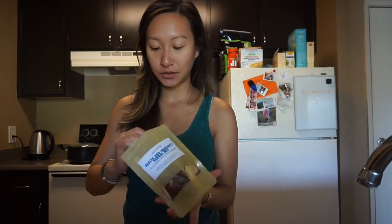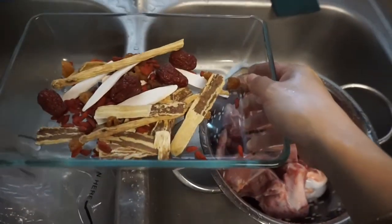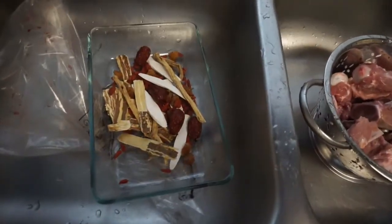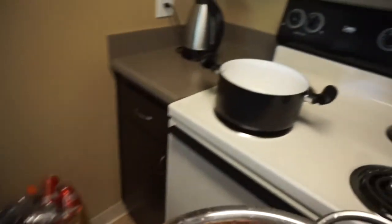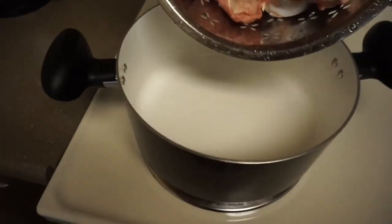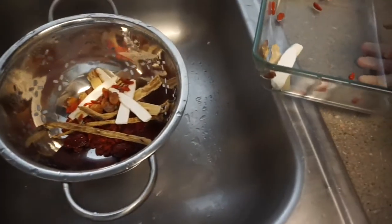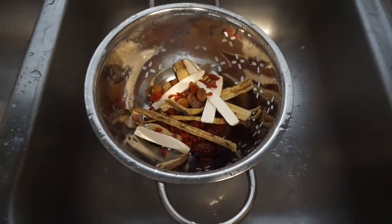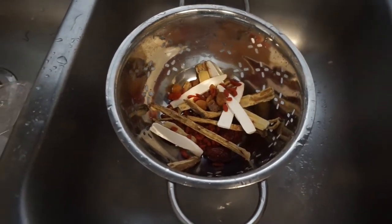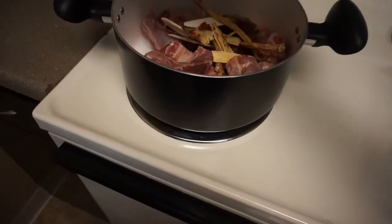And now I'm going to empty it out. The instruction says to give this a quick rinse. Next up, I believe you just put it in the pot. There it goes. Strain it. Put these in. Ingredients are in the pot.